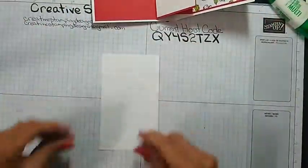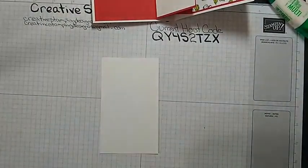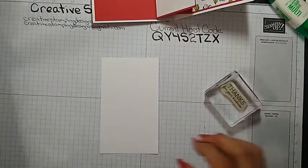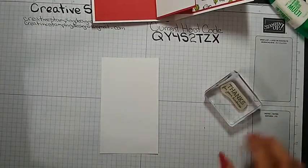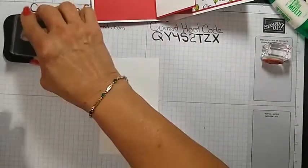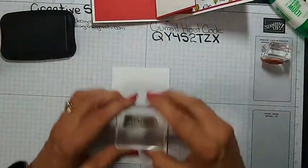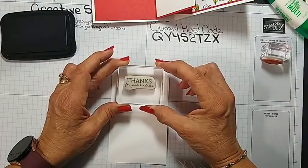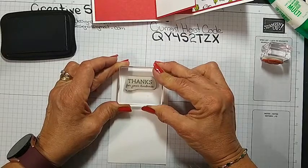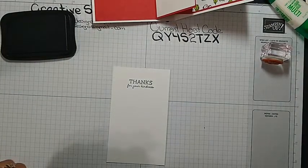Now we're going to do the little liner and we'll be done with the inside. We're going to hope I stamp straight — that was my only other concern because I am stamping a little bit. We're going to hold our breath — luckily if I don't get it straight, we have two sides. I think that's pretty straight, and then this doesn't really matter if it's straight or not.